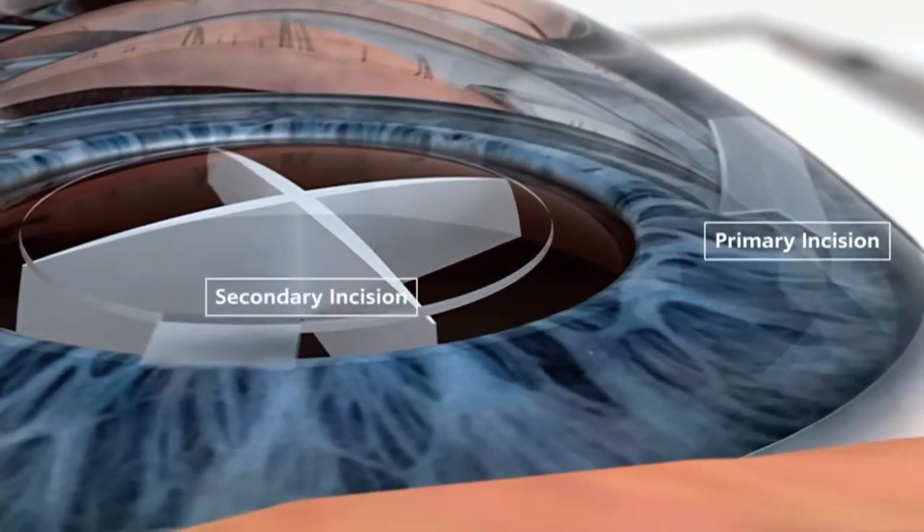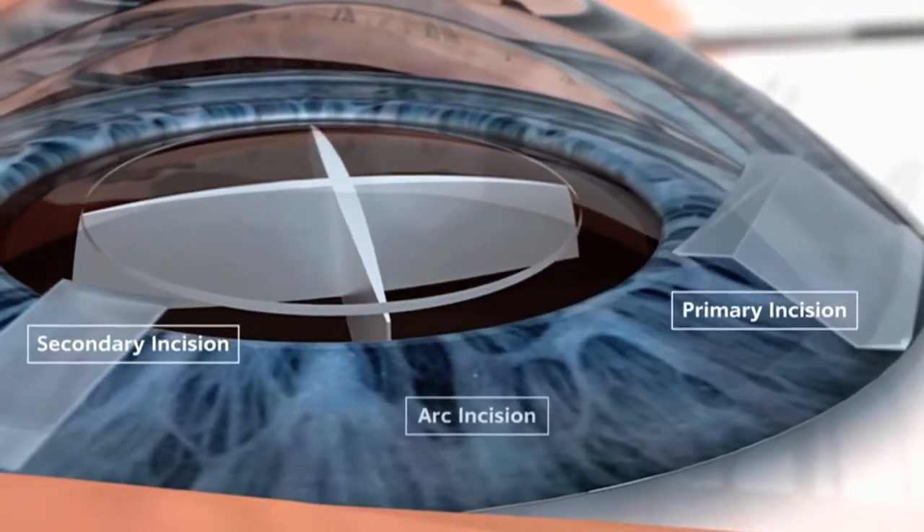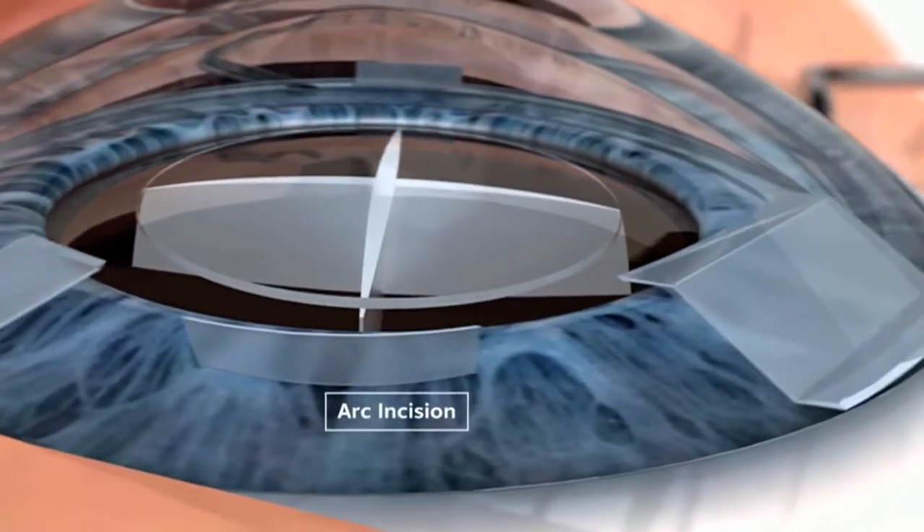With the laser under the image guidance system, it can consistently make that opening circular almost 100% of the time the way that we want it. It's also going to allow us to make the incision on the cornea a lot more precise — the shape that we want and the width that we want.